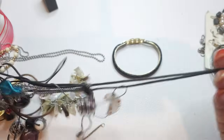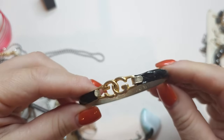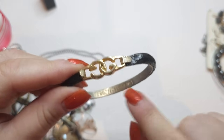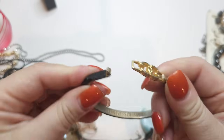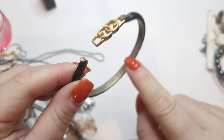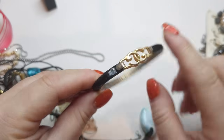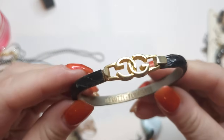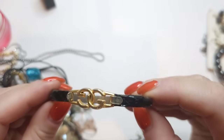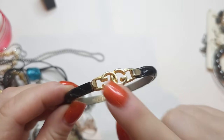Oh my goodness — isn't this a Gucci sign? It says Peruzi Florence! We have a cuff bracelet that opens up — it's black leather and I think this is a Gucci sign. It's gold tone, the gold tone wears off on the inside, but right here it's in good condition and it says Peruzi Florence. Is this real Gucci? It's pretty cool. I think it is — let me know if I'm mistaken.